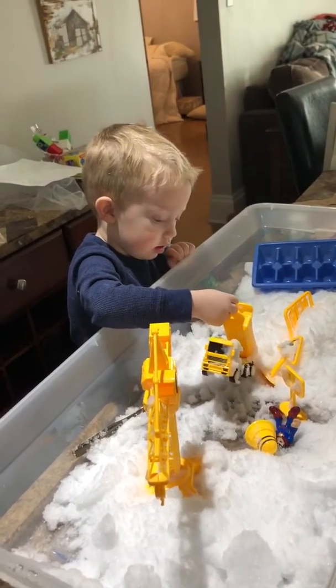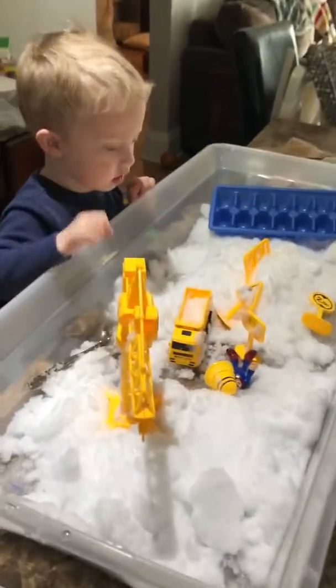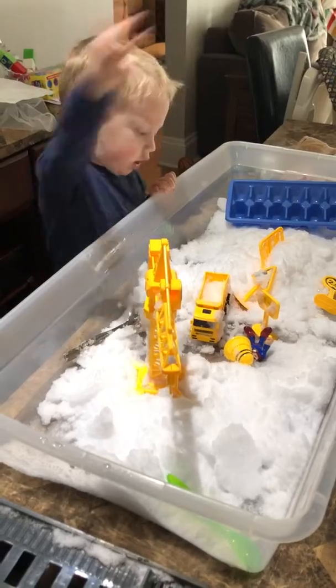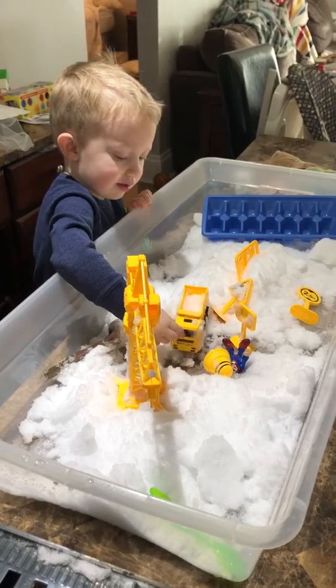Is it coming out? Is it stuck in there? What tool could we use to get it out? Is there a tool in there we could use? We could scoop it out in the bin right here. That's right, use one of the tools.